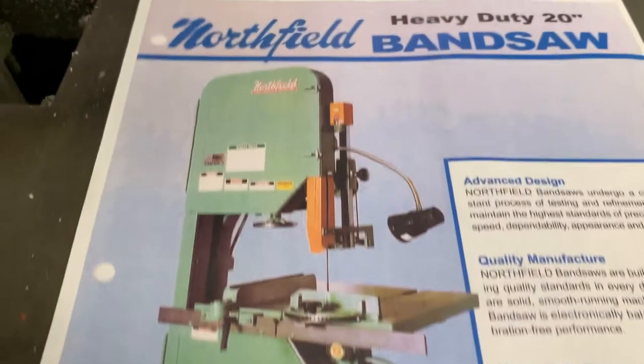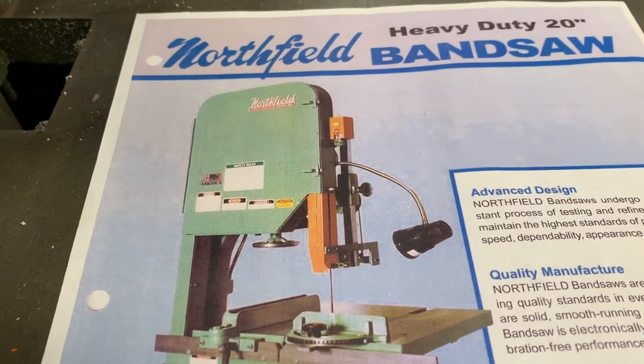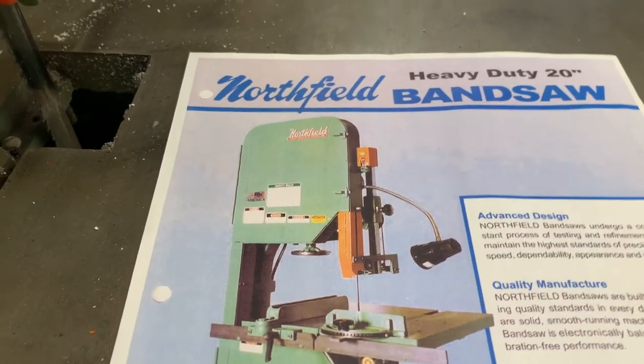You can see in the original drawing — and this is actually the modern brochure, my saw is much older than this — the controls are just up to the right of the blade guard, and I want to do that same thing.